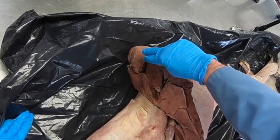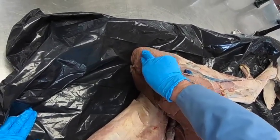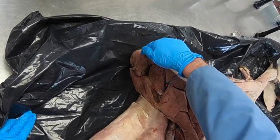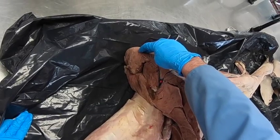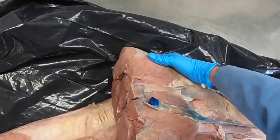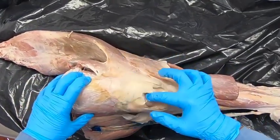Here we've got the quadriceps femoris with the vastus medialis, vastus intermedius, vastus lateralis, and rectus femoris. Remember that all these muscles are extensors of the stifle, but only the rectus femoris crosses the hip, so it's going to be a flexor of the hip. The sartorius is another flexor of the hip.